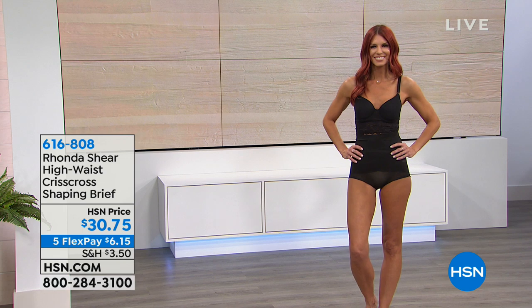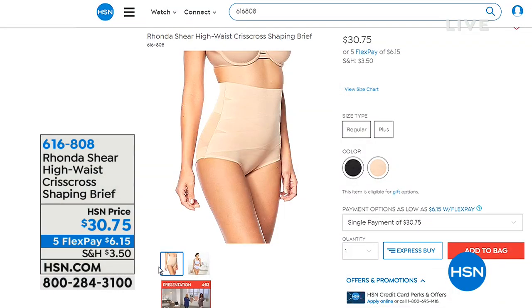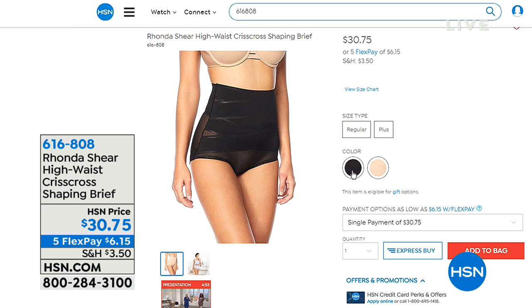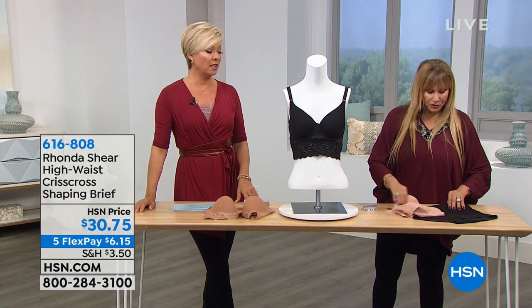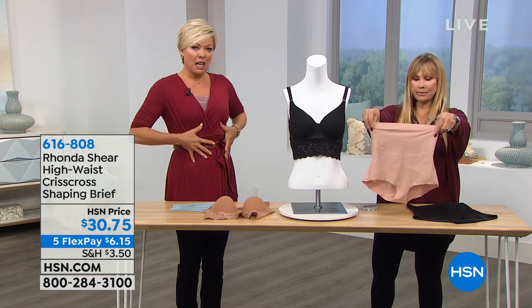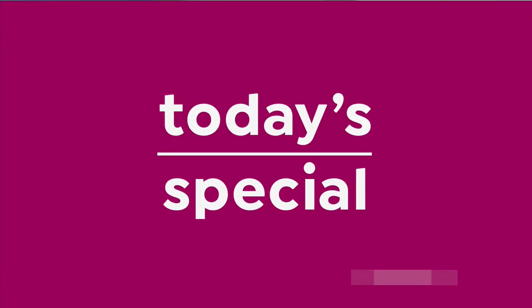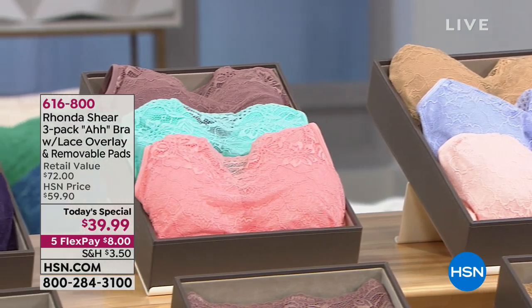Now the matching high-waist criss-cross shaping brief — this is not only sexy, but if you want to hold your tummy in — upper, lower, and mid-tummy — this is it. Small through 3X available. It's very retro 50s. This is firm control; it replaces hooks and eyes and boning. They're lightweight, and I've turned them inside out so you can see the paneling. I highly recommend these for any girl looking for an hourglass figure and tummy control.